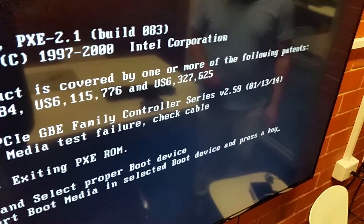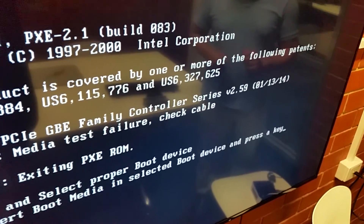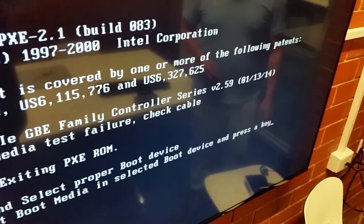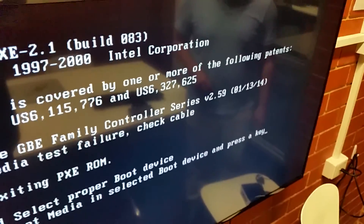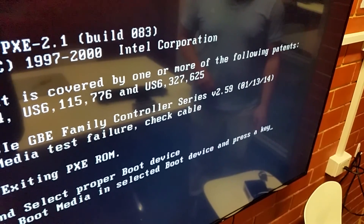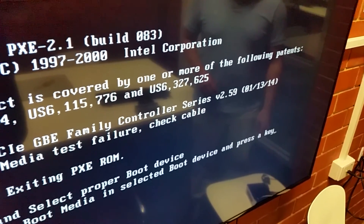At this stage you can plug in a USB keyboard and mouse and enter the BIOS to confirm the installation. We'll end the video here — our next instructions will cover installing the operating system on this Intel NUC, and that will be done later. Thank you.